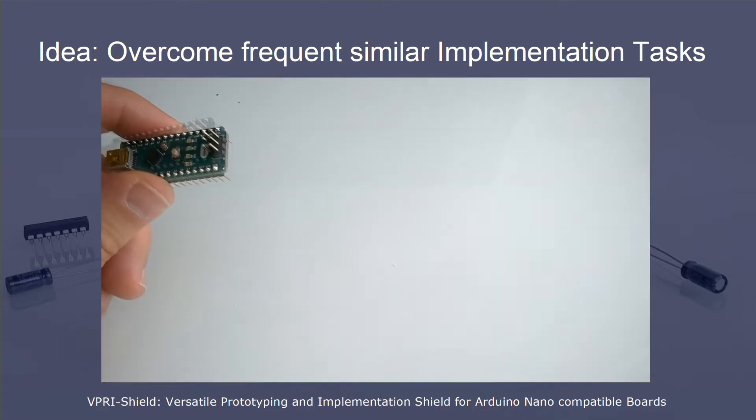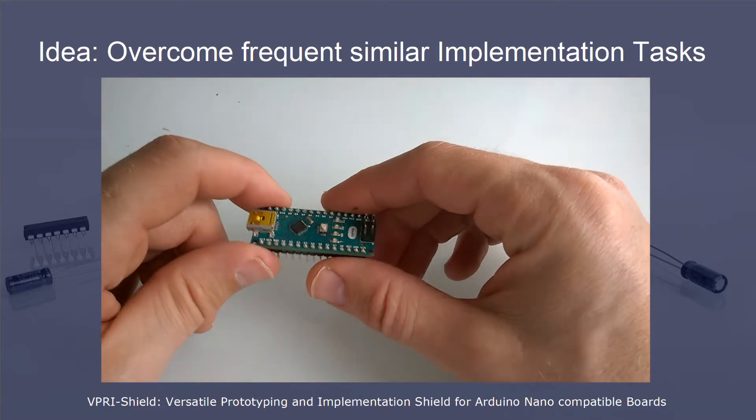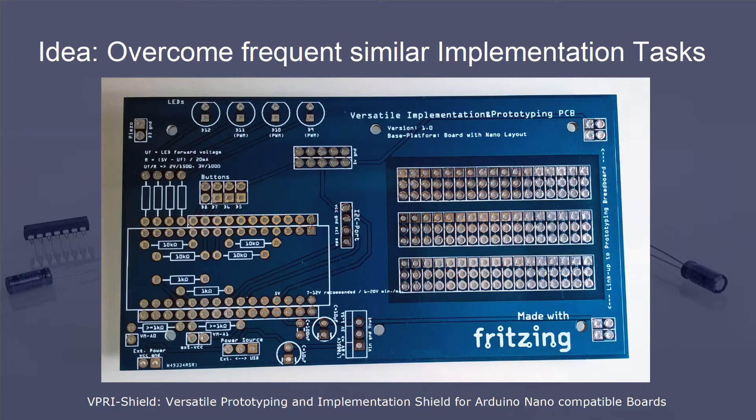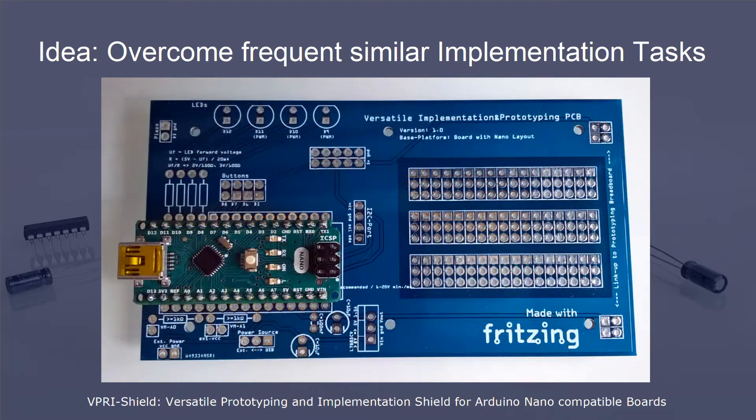The shield and the corresponding base code ease the implementation of elements you often need in an assembly. These are, for example, LEDs, buttons, a piezo sound buzzer, and other things.